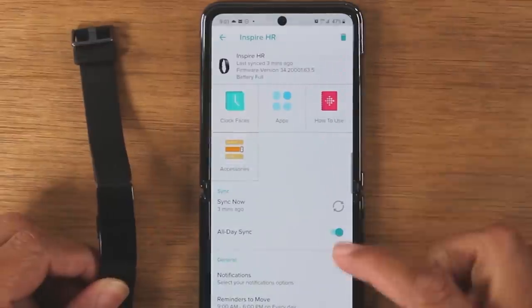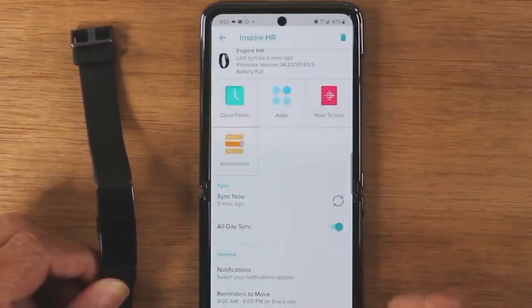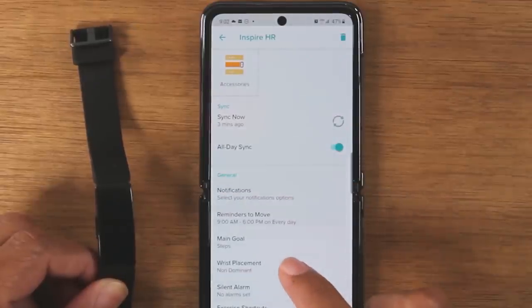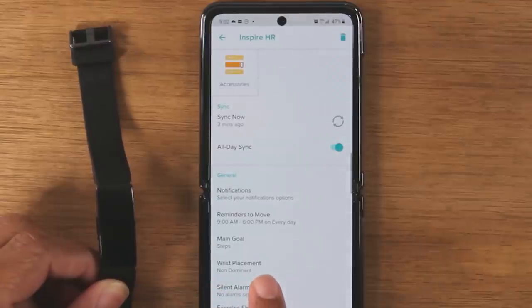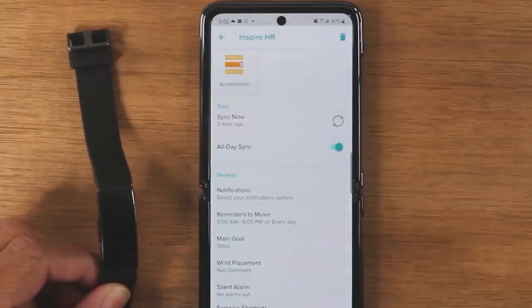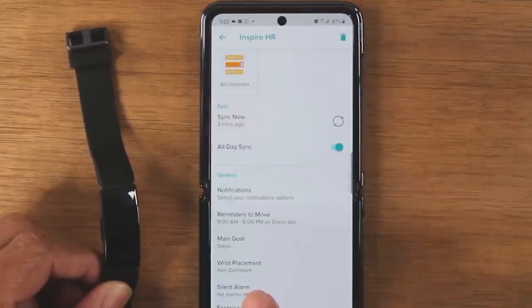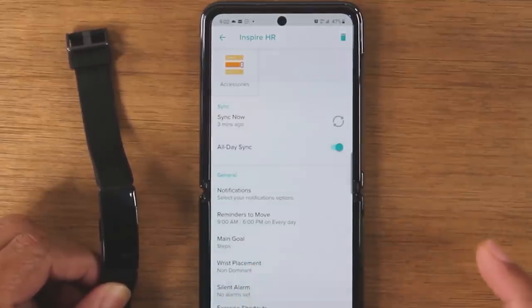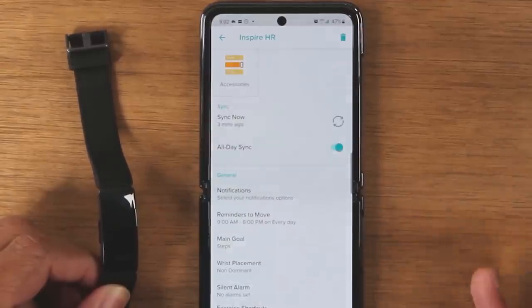We can also change your wrist placement. So depending on what wrist you have it on — for example, I have it on my right wrist, so I have it set to non-dominant — you can basically change what wrist you're going to have your Fitbit on.